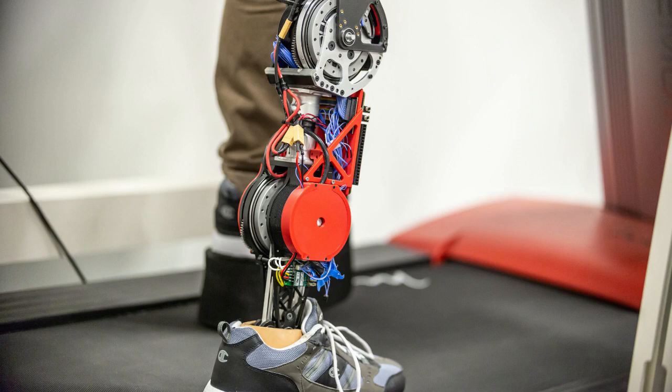Robotic legs have the potential to provide a much more comfortable gait, but one of their drawbacks is stiffness in the joints. Motors in robotic legs need to fit into the space that an ordinary limb would take up. In the past, this has meant using small motors that spin quickly, and then using a series of gears to convert the fast spin into a more powerful force.